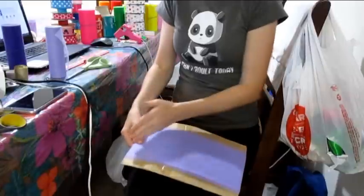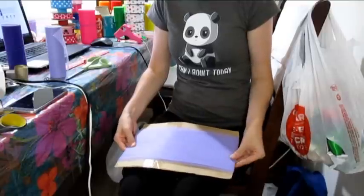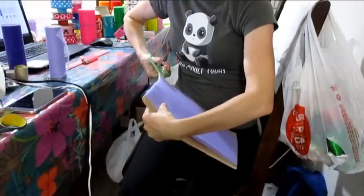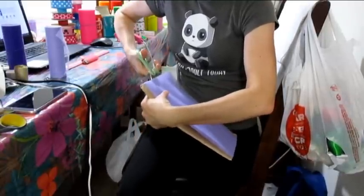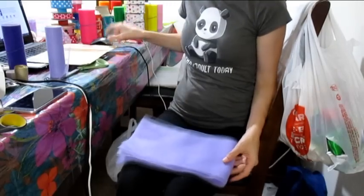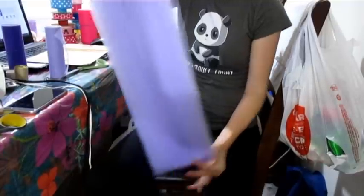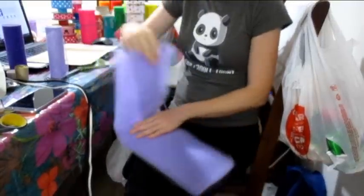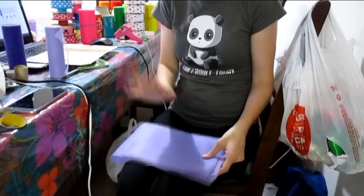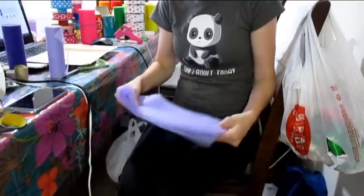Do not cut the far end — only cut the end you started on, cutting straight across. Then take it off the board and you should have a strip that's 24 inches long, since it's a 12-inch tutu and you'll fold it to tie it onto the waistband to make 12 inches. Then I go ahead and cut the next 10 rows and I'll be done with the light purple tulle.